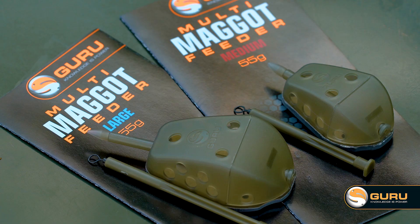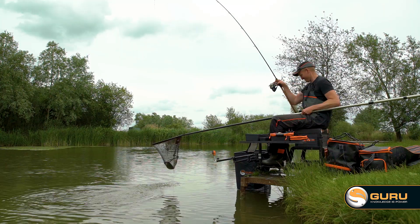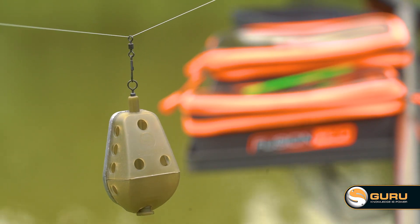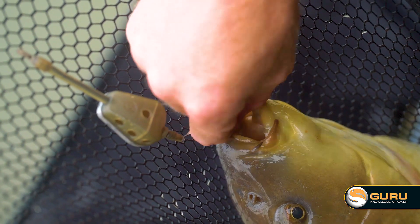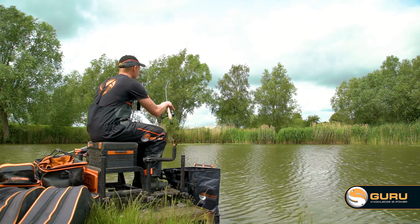Versatility was the absolute key asset the Guru gang had in mind when they designed the multi maggot feeders. We needed a feeder that you could fish on rivers, commercials, and still waters. More importantly, we wanted anglers to be able to use them in-line, so it's free running with the elasticated X-Safe system, and also traditionally with a swivel attachment. Here's a rundown on a few more key features and I've got some quirky little tips to help you get more from maggot feeders on commercial venues.